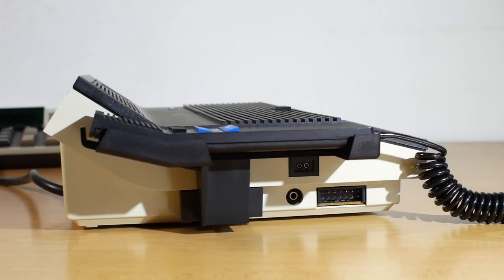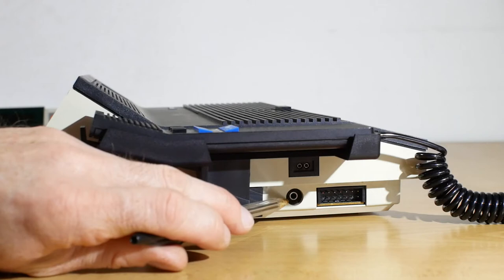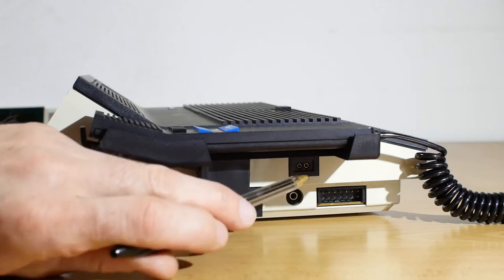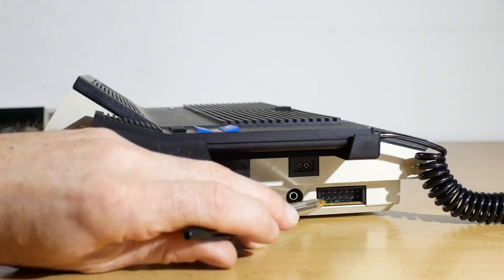Looking at the side of the machine, beneath the cradle for the microphone you've got the input jack for the optional telephone recording device, the output for a headset for when you're listening to the dictations, and the socket that either takes the microphone or the optional foot pedal.